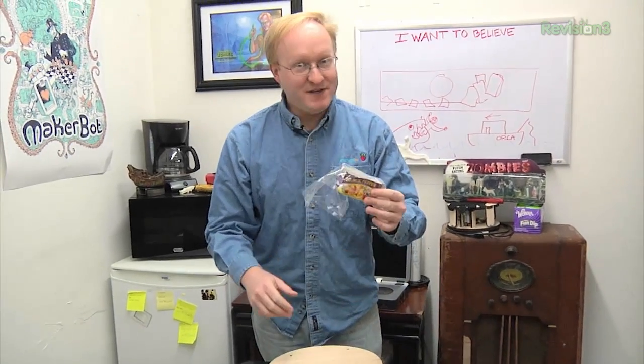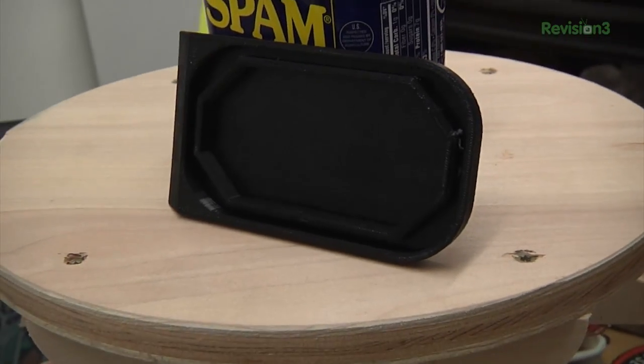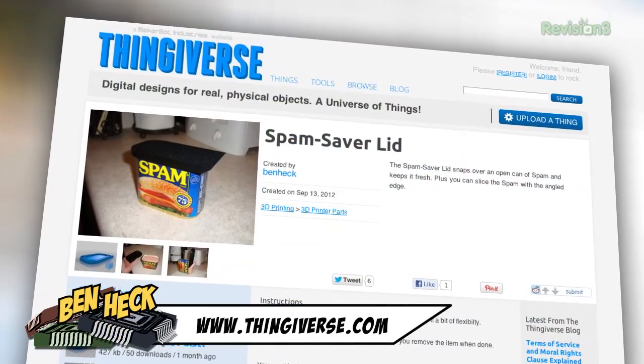In Ben News, I'd like to show you a 3D object I recently made that I've actually been trying to make for years. The problem is when you eat spam — and I like spam, a lot of people do — if you're done with it but want to put it back in the fridge, you have to wrap saran wrap around it, which is kind of cumbersome. You can't really put the lid back on, and saran wrap doesn't really stick. So I came up with the spam saver lid. It's a 3D printed object I made with my replicator. After you've eaten a few slices of spam, you just snap the lid on and put it back in the fridge. Plus, the lid can also be used to slice the spam. If you'd like to take a look at this object, it's on thingiverse.com — just search for spam, and you'll be the first person on the internet to actually seek out spam.